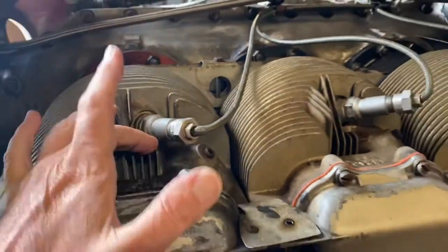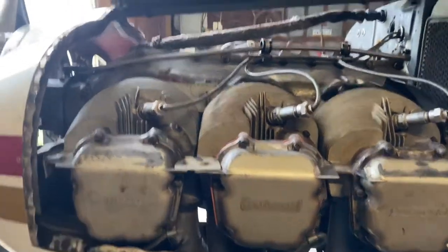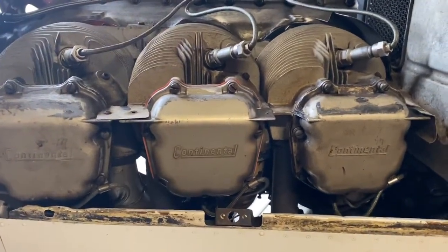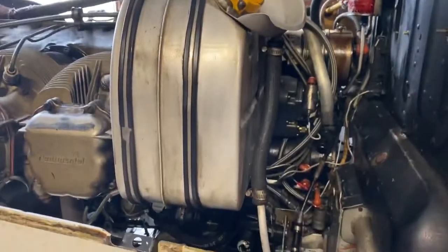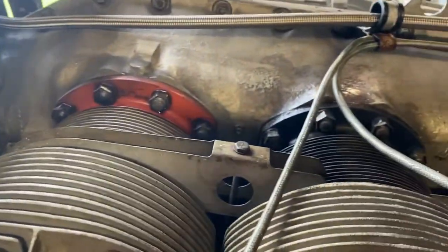I'd like to send the spark plugs and get those cryo heated as well, because I think it would make them last so much longer. I'm really going all out on the cryo heat process — I think it's going to see a profound benefit. Then I'm going to drain the oil, start the process, get the oil cooler out, tag all the wires and spark wires, and then start removing the heat shields and baffling and clean those all up.